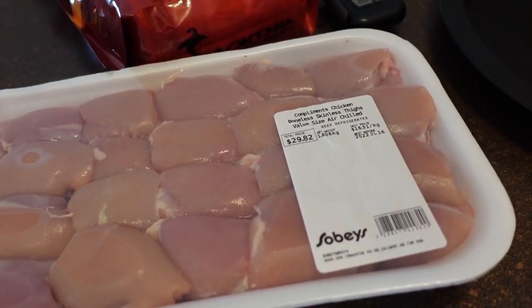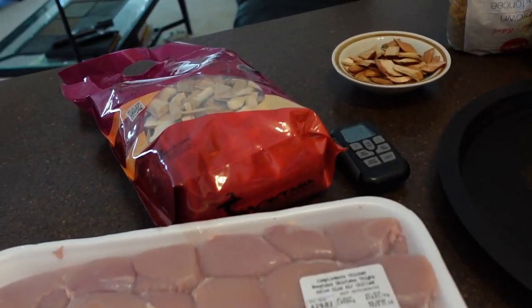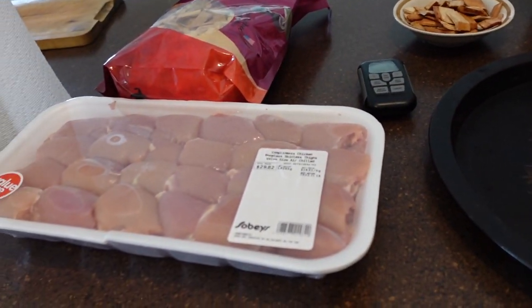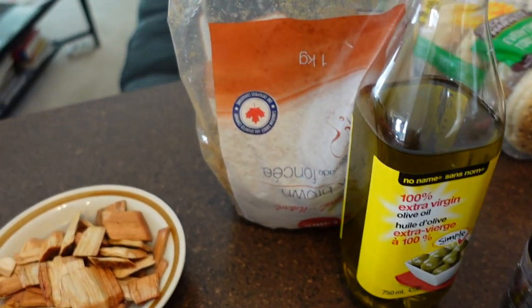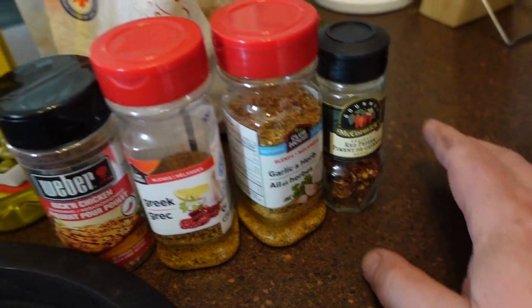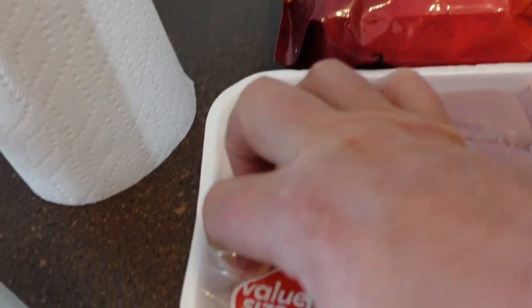I picked these chicken thighs up boneless earlier in the week. $29 is quite expensive — I'm pretty sure a couple years ago it was like half that. For wood chips I'm going to use black cherry, picked up at Cabela's about a month ago, and I've got them soaking in water. I'm going to sprinkle the chicken with olive oil, then brown sugar to give them a glaze, and then use whatever spices you want — I'm going to use kicking chicken, Greek, garlic and herb, and red pepper.